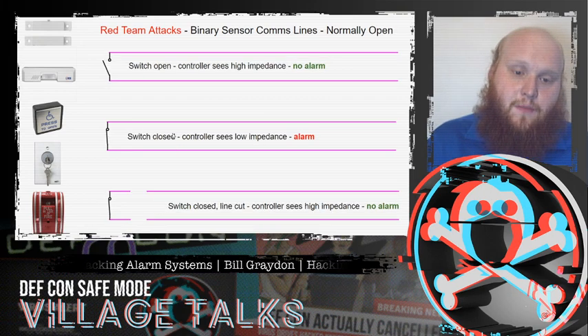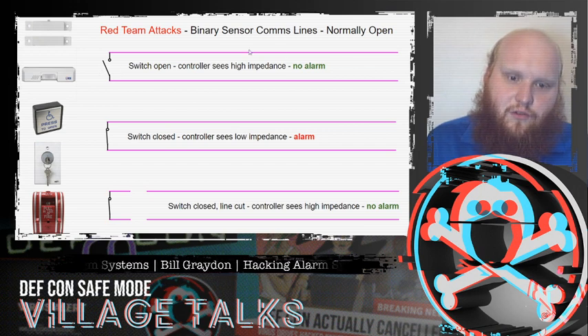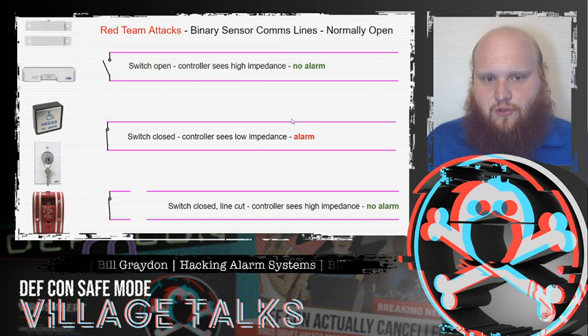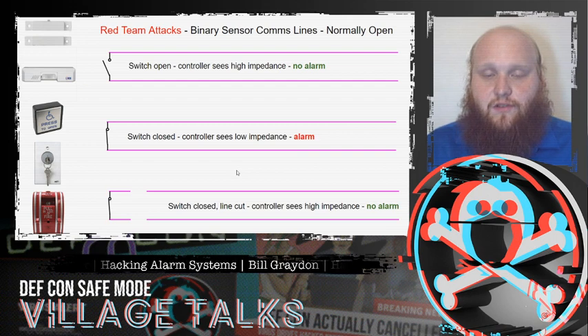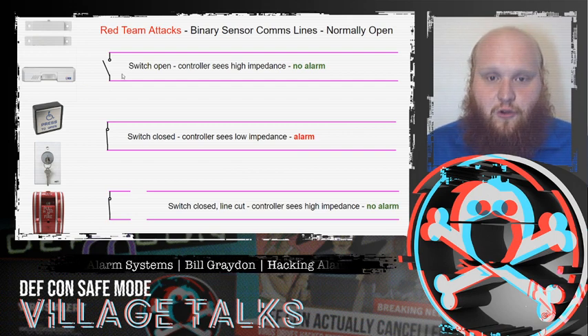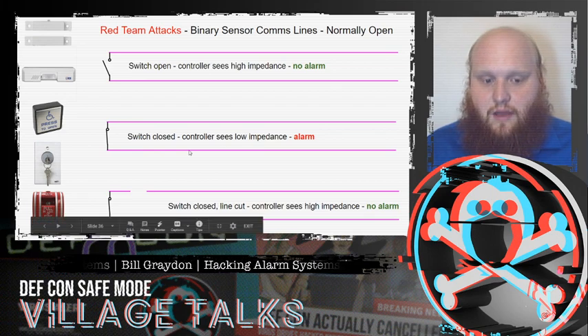In the normally open state, the line is broken — the switch is open and there's no power flowing, and that's the normal situation. When we open the door, the switch closes and the controller sees low impedance and sends an alarm. We can just cut that line, and at that point it simulates the switch being open and the door being closed, no matter what we do at the switch end.